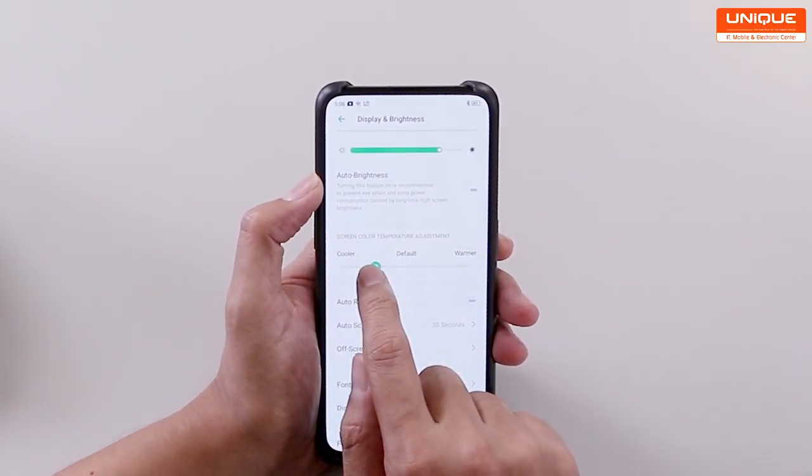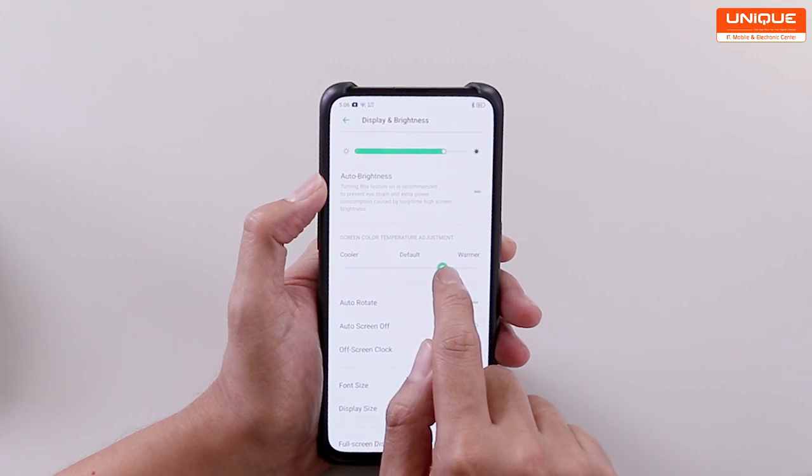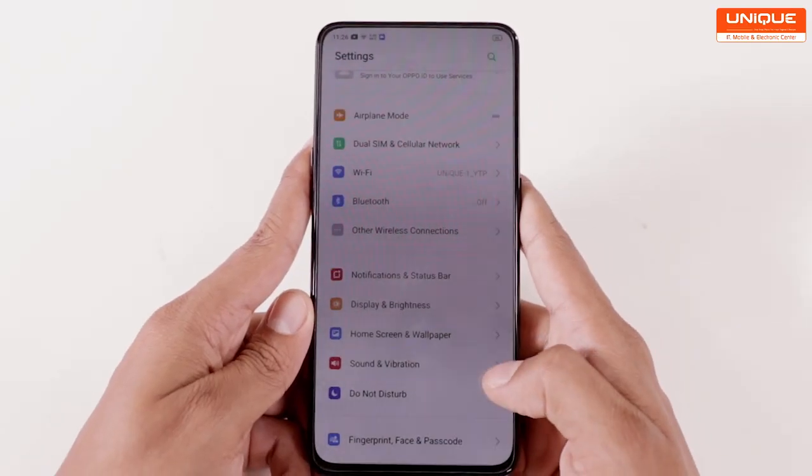The temperature adjustment is a full display feature. Now the display feature is a low-brightness flicker-free eye care mode.